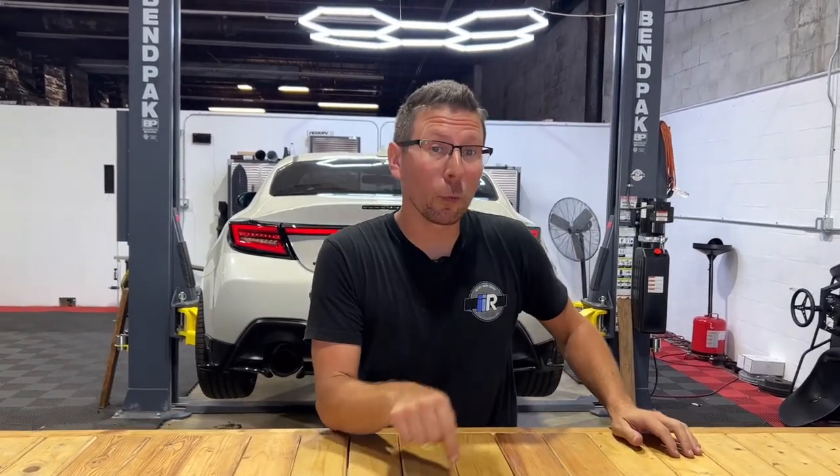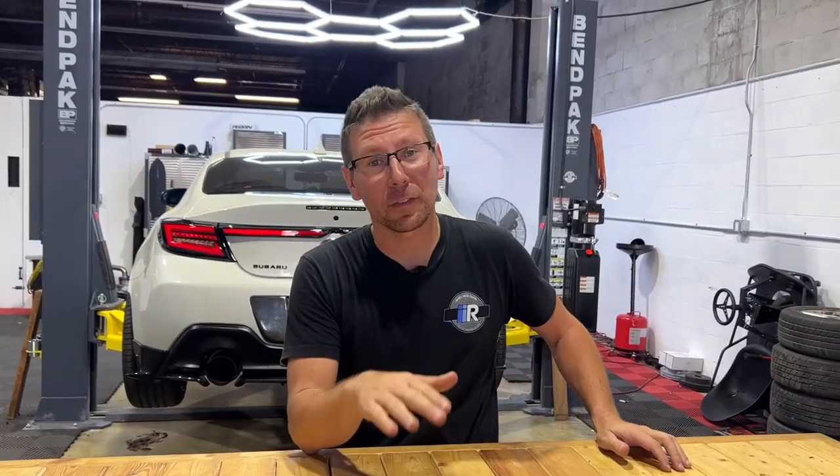That completes the install for our Noble Toss LED brake lights. For more products just like this, plus thousands of others, be sure to hit up importimageracing.com for all of the best deals on the web and in the world. And like always, we'll catch you on the next one.